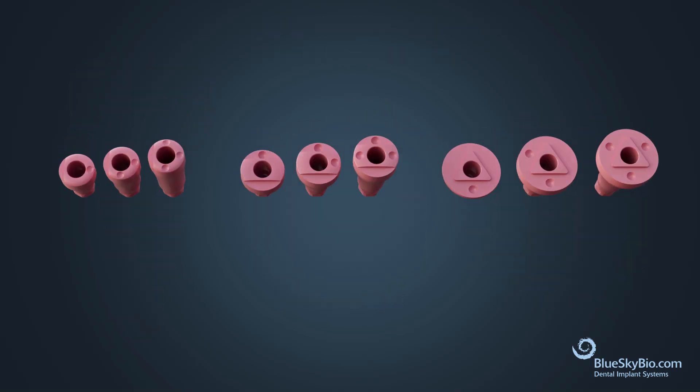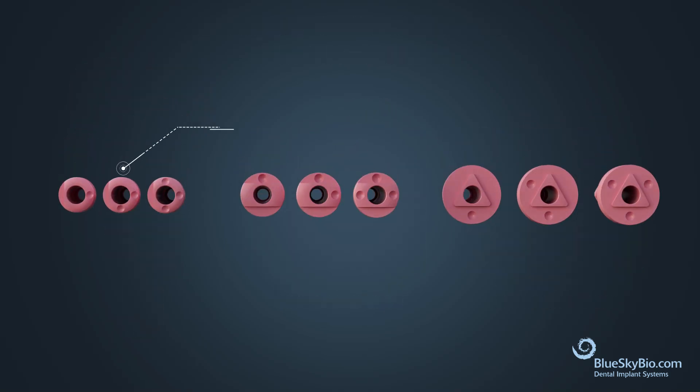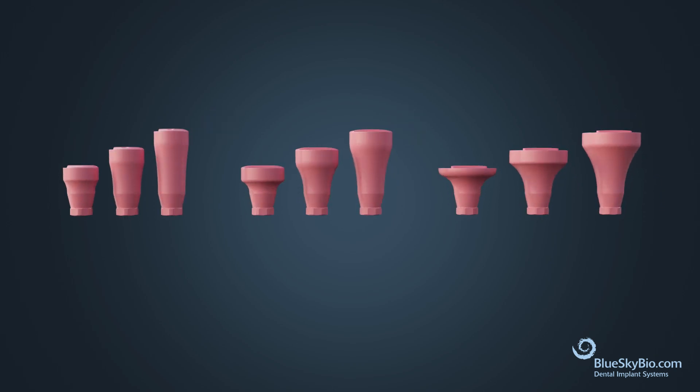These scannable healing abutments come in three different diameters: 3.8 millimeters, 4.8 millimeters, and 6.5 millimeters. For each diameter there are three different soft tissue heights: 3 millimeters, 5 millimeters, and 7 millimeters.